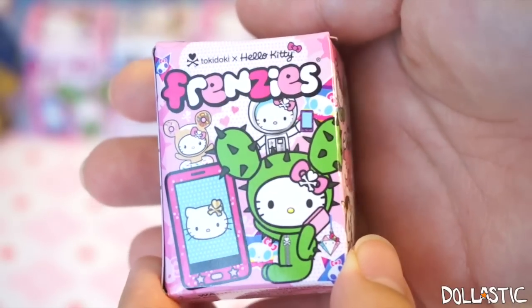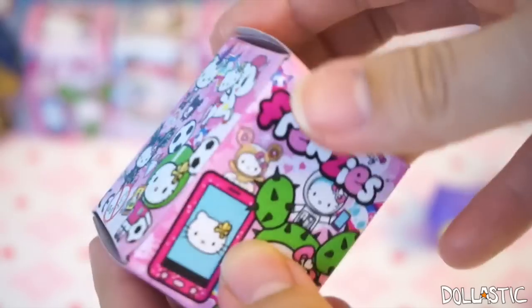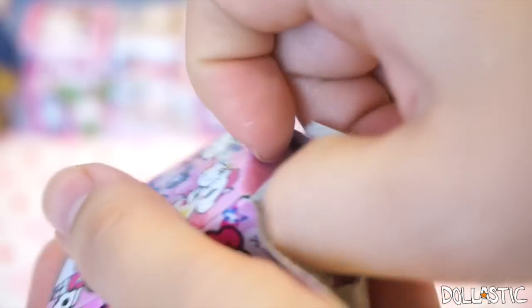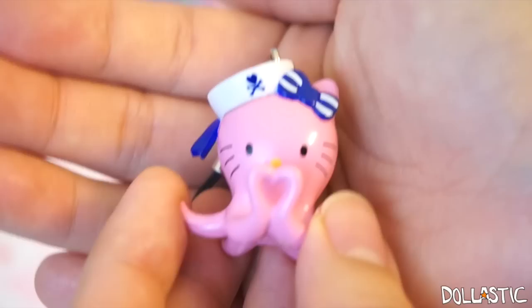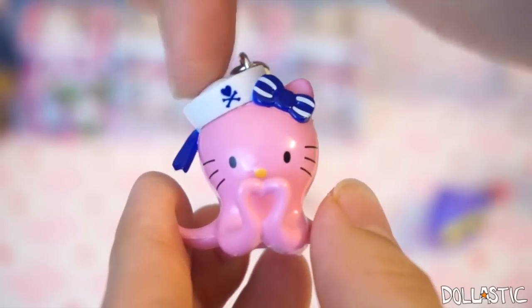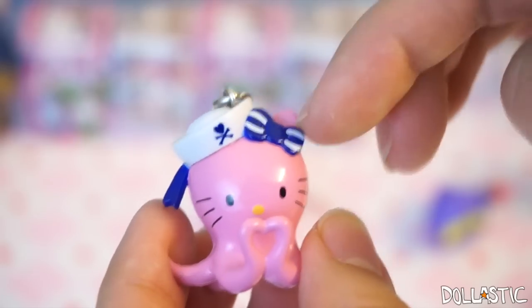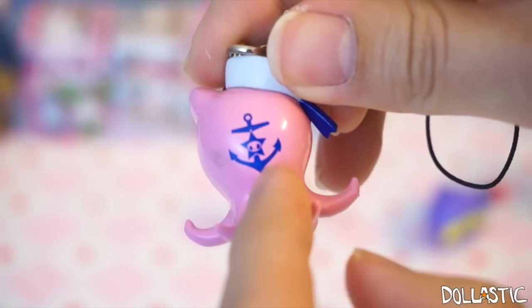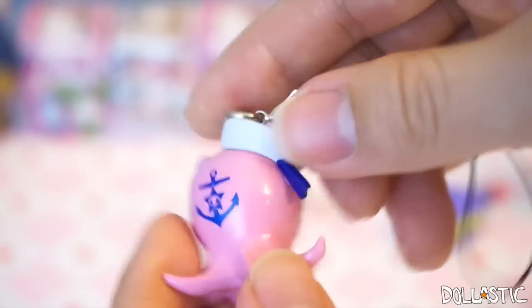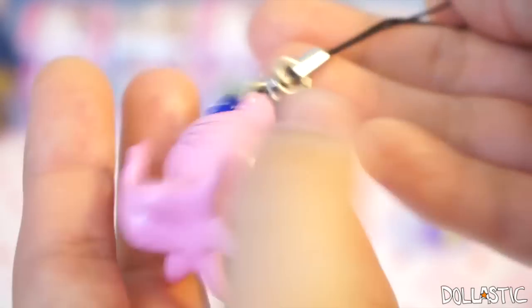This one is Tokidoki and Hello Kitty collaboration Frenzies. I have opened some of these on my channel and I absolutely love them, even though I don't really collect Hello Kitties. They look so adorable that I just kept on getting more and collecting them. Oh my gosh — this is so adorable! This one is a Hello Kitty octopus, and look, she is making a little heart for you guys. I just love the little marine hat she is wearing and the marine color inspired little bow right here. She's got a little anchor with a Tokidoki skull on the back of her head. There is a little scuff there, which is a little bummer, but still, I think she's really cute. She comes with a phone strap and a little earphone plug, and her strap is black.